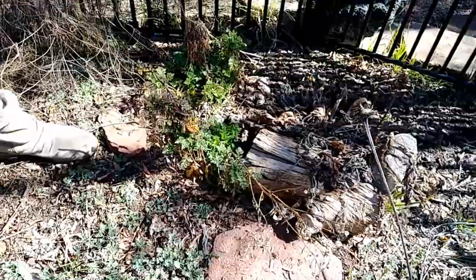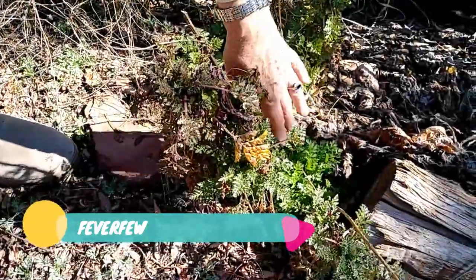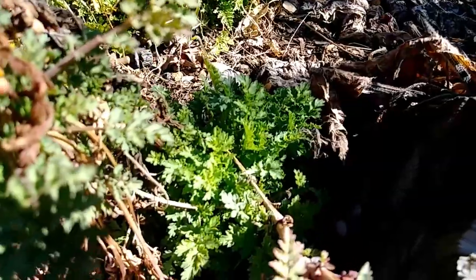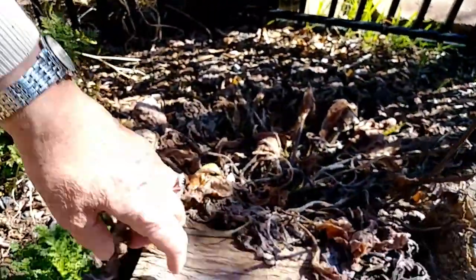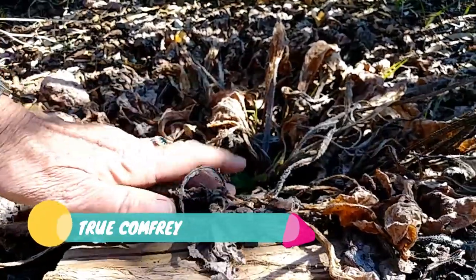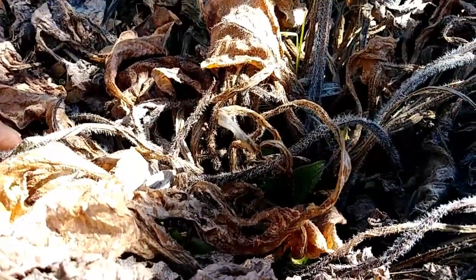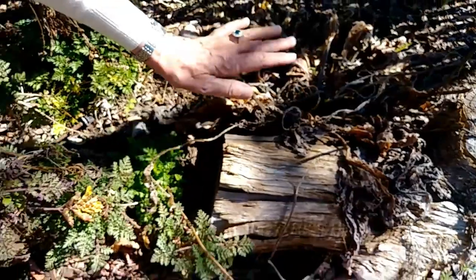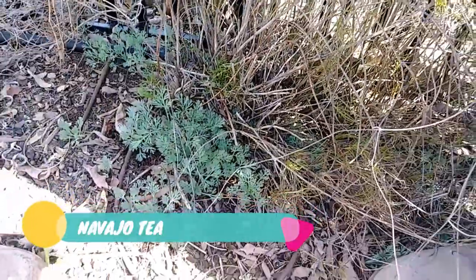Here we have the feverfew. This branch here I'm going to cut off very soon, and as you can see there's all this new growth. Here is another comfrey, which is the Officinalis, and that too is starting to sprout. This one is a little more delicate because it doesn't like to grow in the Southwest, especially in the desert, so I kind of baby it a little and leave it covered. Here's the Navajo tea, and that too is starting to sprout from the bottom up as you can see — I will cut it pretty soon.